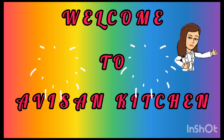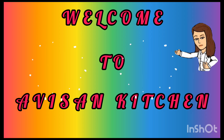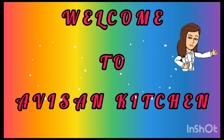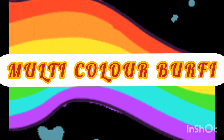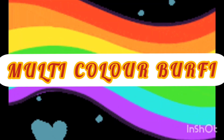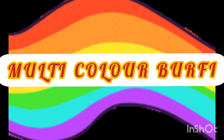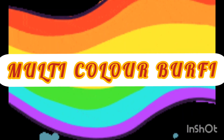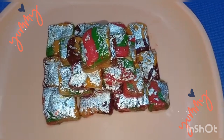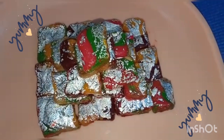Hi to all, once again welcome back to Avisa and Kitchen. How are you? Hope you all are fine. Today we are going to make multi-color milk burfi in our style. Wow, look at it — beautiful color combination of different flavors!